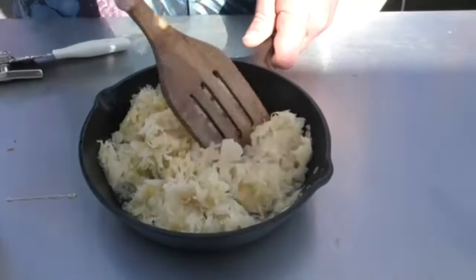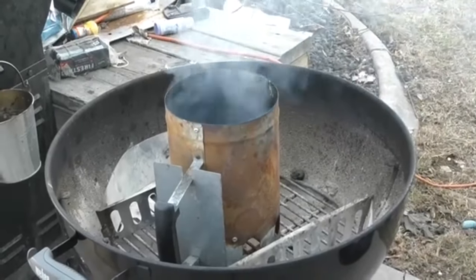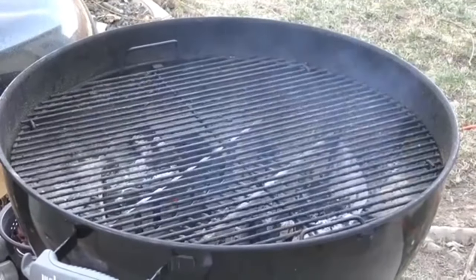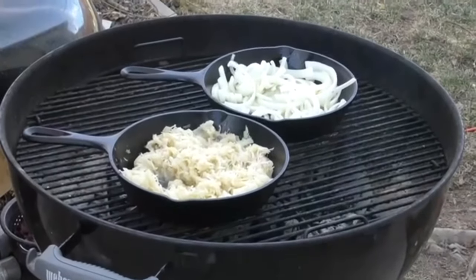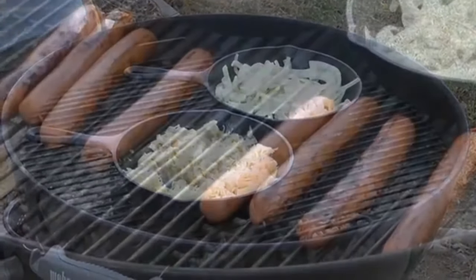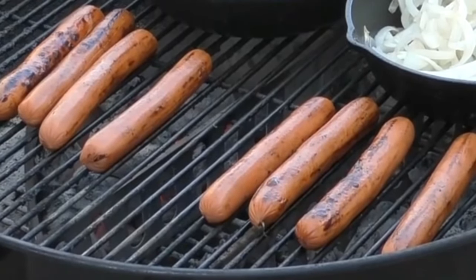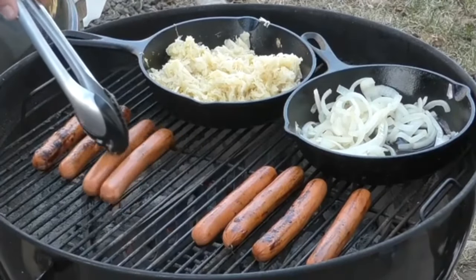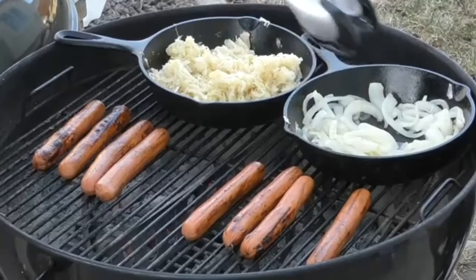Kind of flatten it down a little bit, then let's throw this on the Weber Kettle. Our Weber Kettle is up to 400 degrees, so I'm just going to put the onions on and the sauerkraut down. We need to make sure we watch this because we don't want either to burn. So we put the dogs down — they've been on for about five minutes. Onions are looking good, sauerkraut's done.